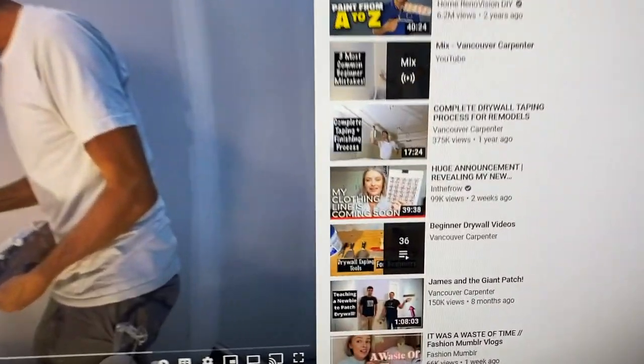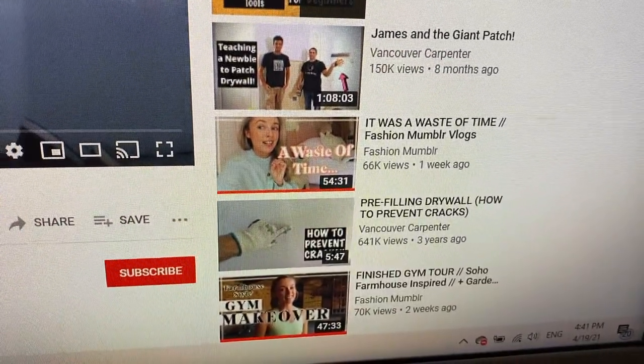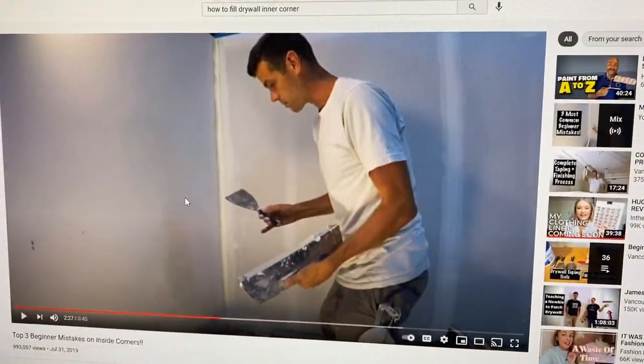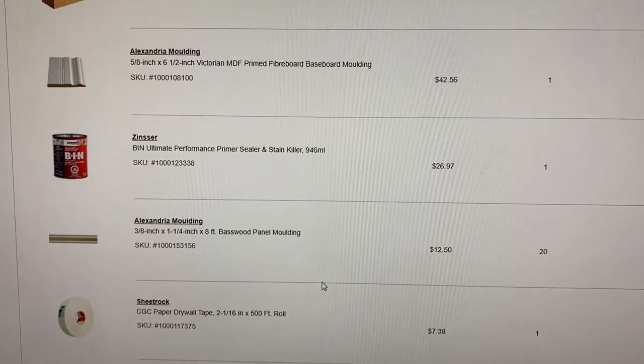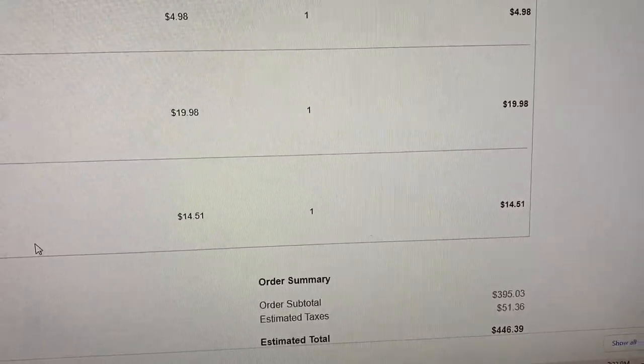I looked at my YouTube recommendations and found some drywall videos, some fashion content — I'm watching weird stuff clearly. I ordered it all — very expensive, let me tell you. I decided to finish this vlog off strong by putting on the doors, mostly because I like to work out in the living room and the doors were taking up all the space. I don't think it's going to be a hard job. I did pick up the Home Depot order, so on the weekend I can make more progress and maybe be closer to being finished.